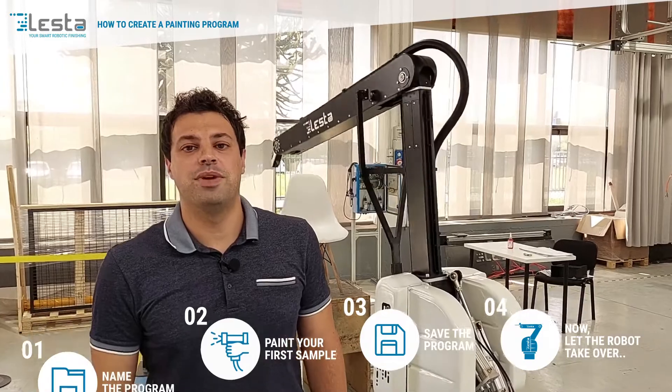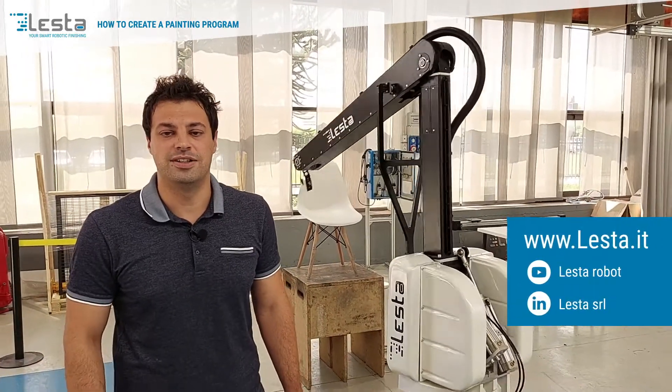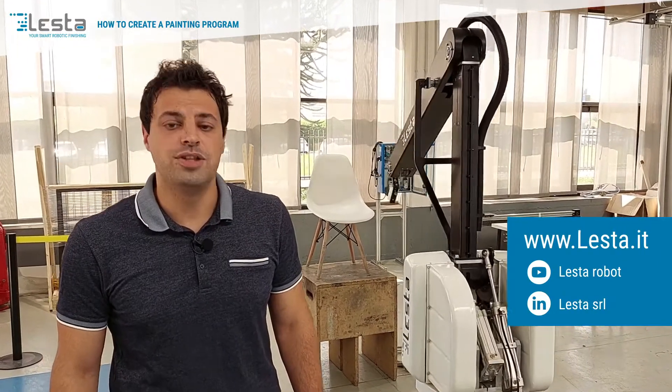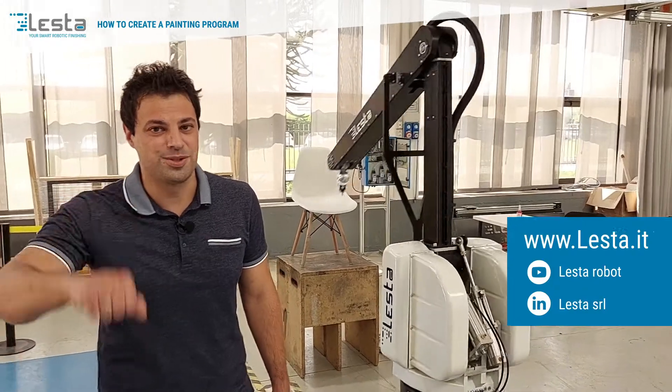For additional information, please visit our website at www.lesta.it and visit our YouTube page and LinkedIn channel. Thank you, see you soon. Bye.